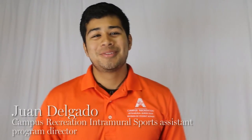Hello, my name is Juan Delgado. I am the program assistant for campus recreation and rural sports, and today I am going to be showing you how to properly secure your shoe and your ankle for Oozeball.